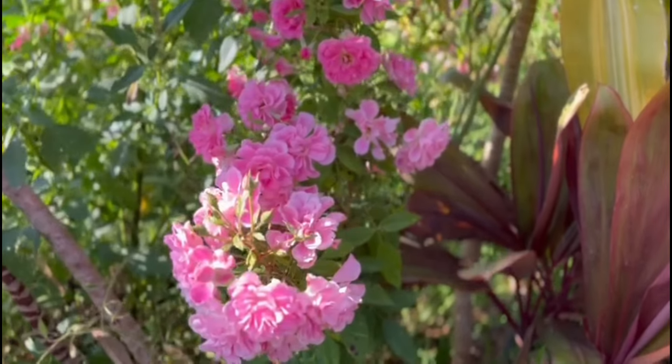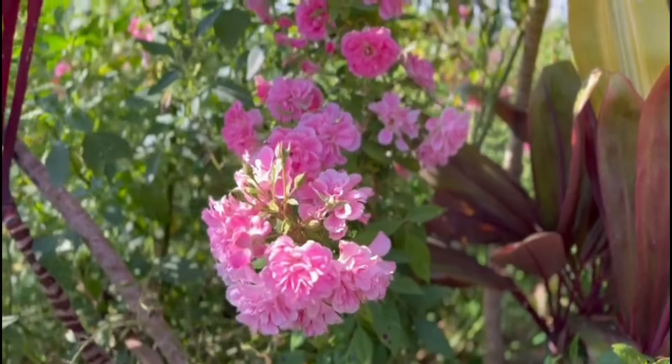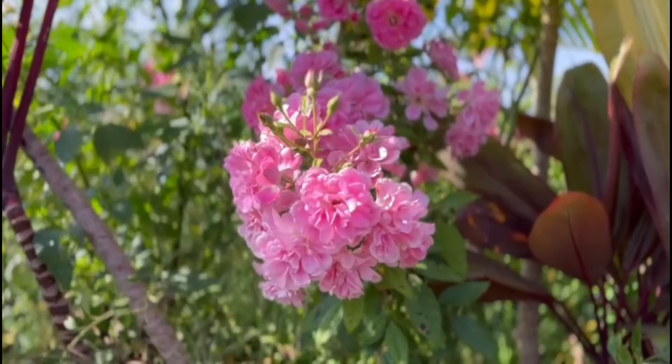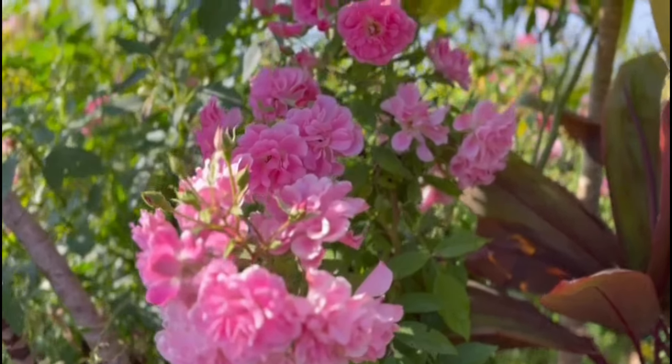Hi, welcome back to Tancur Gardens. I am Jinnakrishnan, and I am going to make a combo of our 10 rows. This is the first time we are going to make an orchid rose. I am going to make an orchid rose.